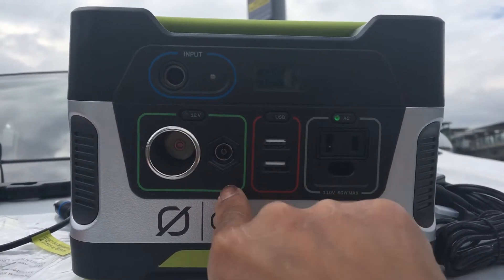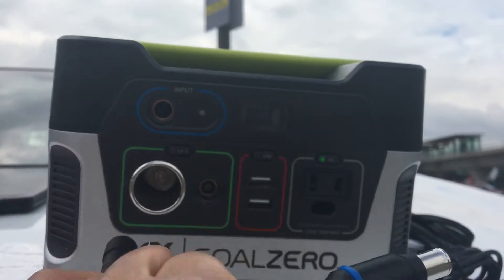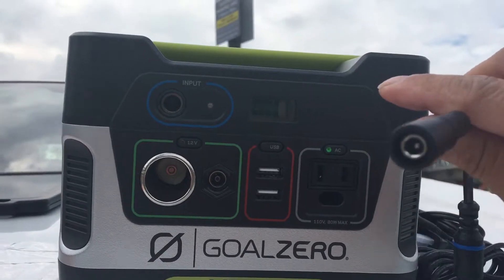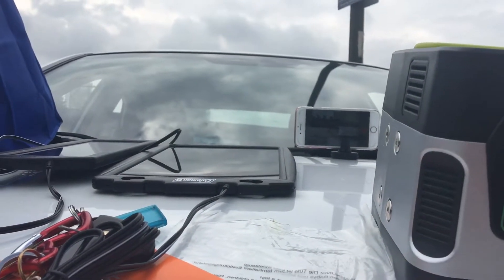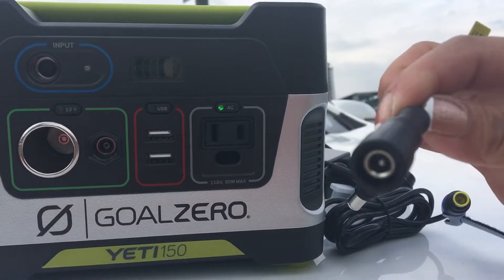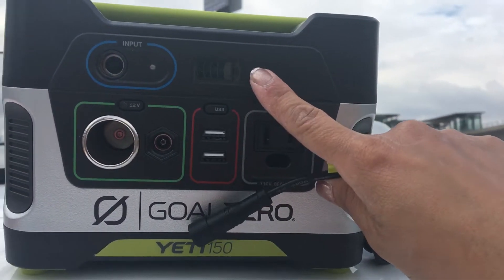To charge it with the solar capabilities, you will need a cable that is compatible with this port. Unfortunately, my solar panel isn't compatible, so I'm going to have to go to Canadian Tire or somewhere to look for a cable that would connect with this output.